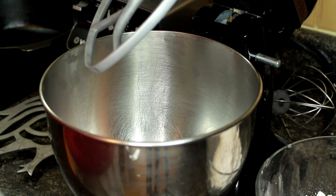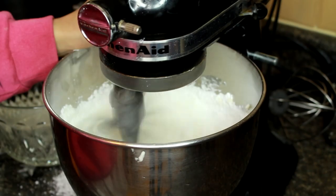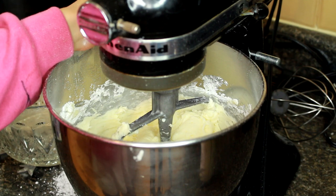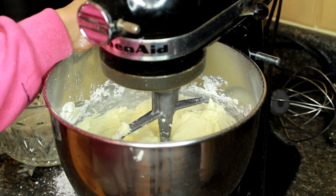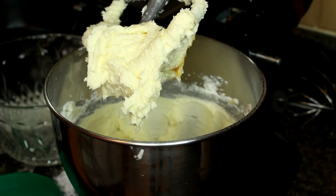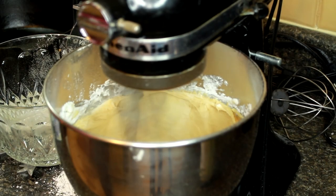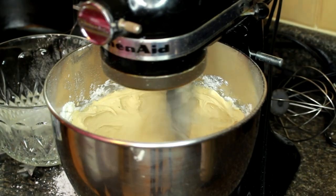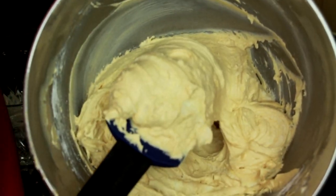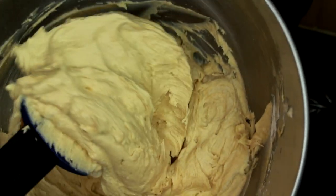Now we're going to take a cup of butter and add in the icing sugar. We're going to keep whipping up the butter and icing sugar so that everything is nice and smooth, and then we're going to add in about one cup of peanut butter. This is what the peanut butter buttercream looks like — super creamy, perfect for spreading onto a cake.